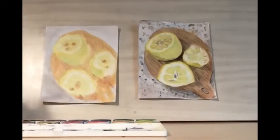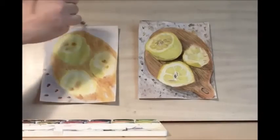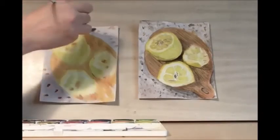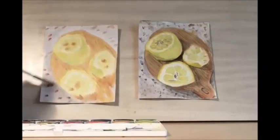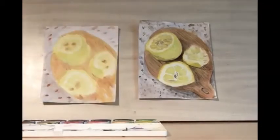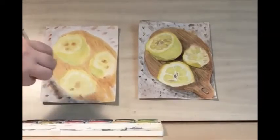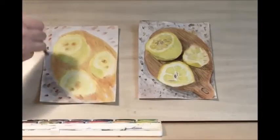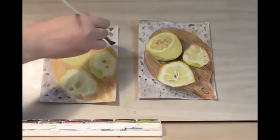Once you've worked on your cutting board, we can take some of that dark brown and just dot the countertop. This will help establish the marbling effect that we're trying to create. You also want some black, and I'm just stippling right now — I'm just dotting with my brush.